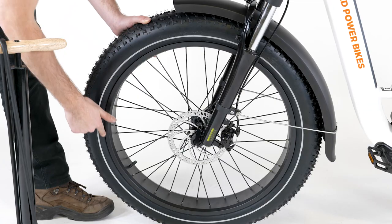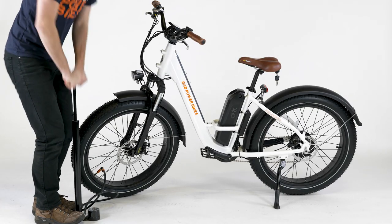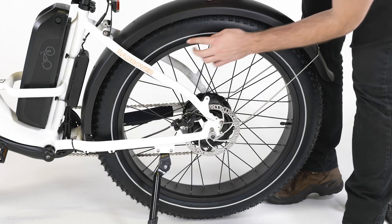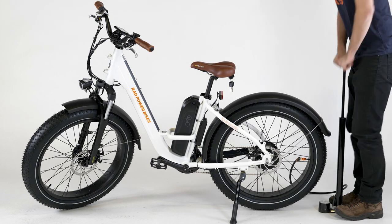Visually inspect the tires and make sure the tire bead is evenly seated around the rim. Use a bike pump with a Schrader valve and a pressure gauge to inflate the tires to between 20 to 30 psi or the pressure indicated on the tire sidewall.